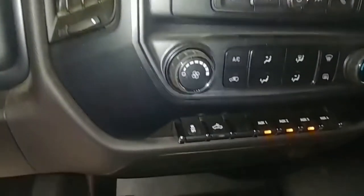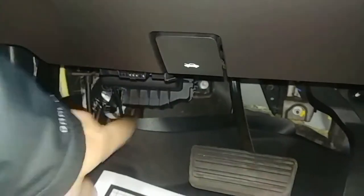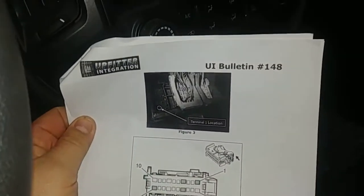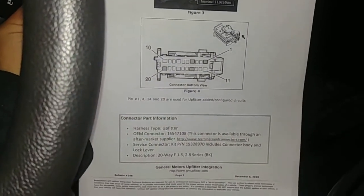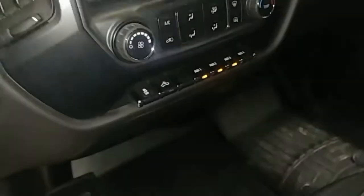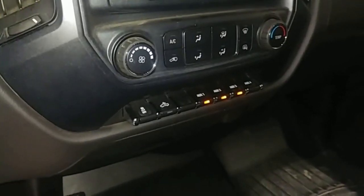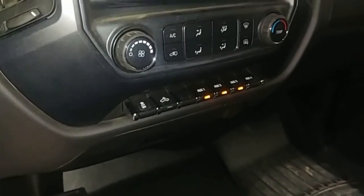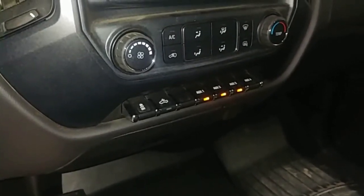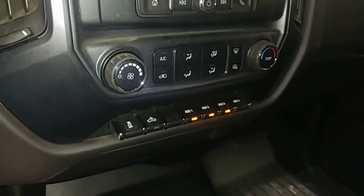If you'd like to know how to hook up those three switches, they hook up down here, and I urge you to take a look at GM Upfitter Bulletin number 148 — I'll provide a link for this. This tells you all about how to hook up those switches. You will need to buy a pigtail connector and a couple of terminals to hook into them, but they're very easy to find. We'll attach that to the end of the video for you.